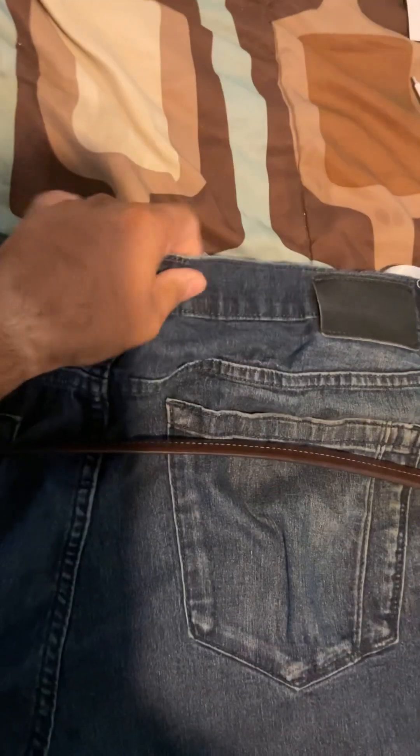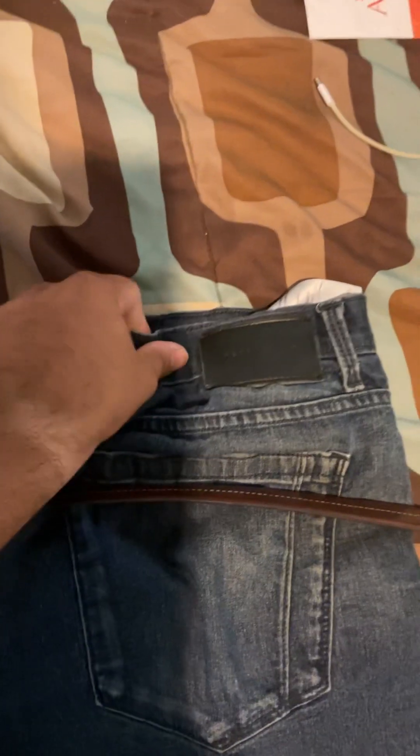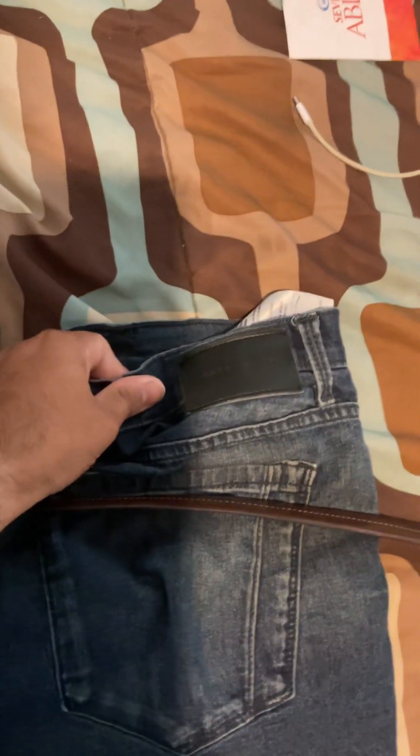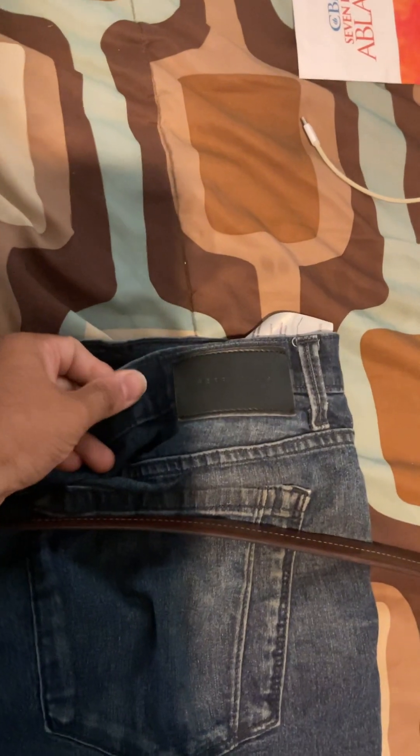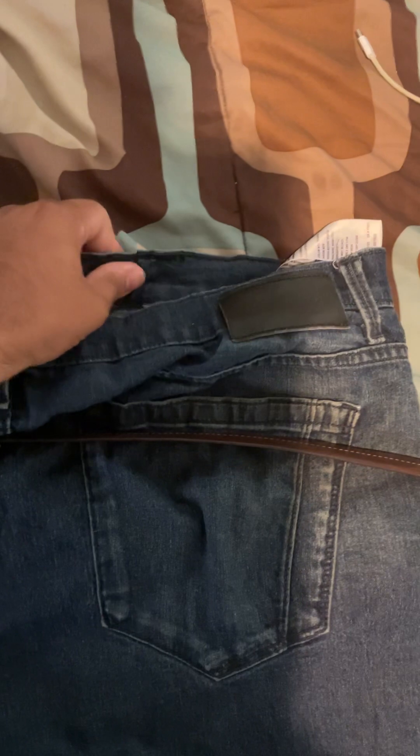What's up guys, I wanted to talk to you about what I got from Ross. These are one of my favorite pants. The reason is because this material stretches, so when you're sitting down with your firearm, it stretches and doesn't get stuck to your pants like regular pants — these kind of stretch out.